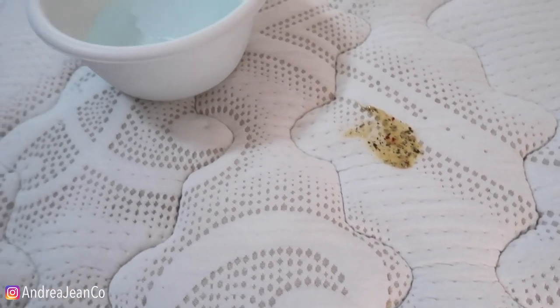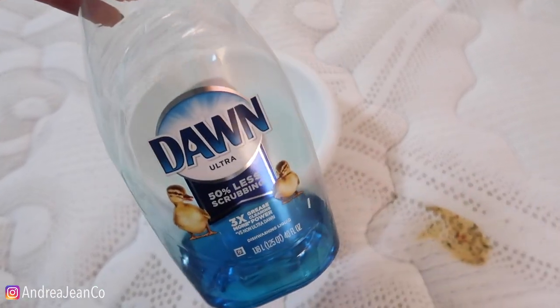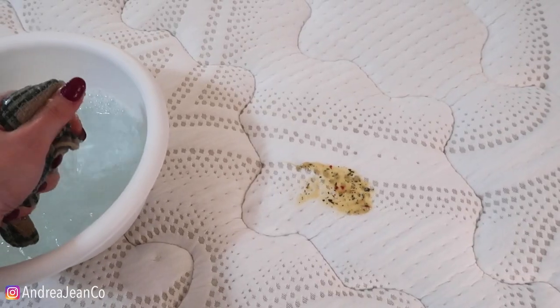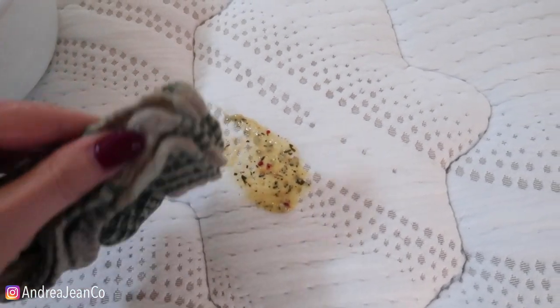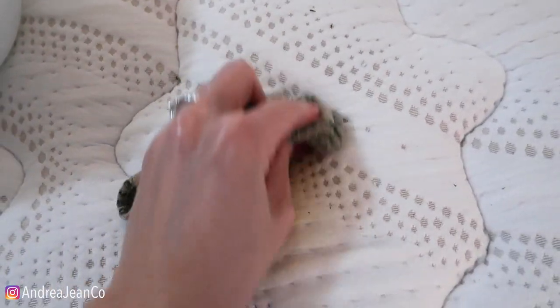What I have is just a warm bucket of water and a little Dawn dish soap. You don't need to use Dawn — you can use any sort of detergent. I just like this; it's an excellent degreaser as well. There's a bunch of other options: we could combine baking soda and vinegar to get the stain up, we could put some hydrogen peroxide on there. But I like to go in with a little bit of Dawn first.